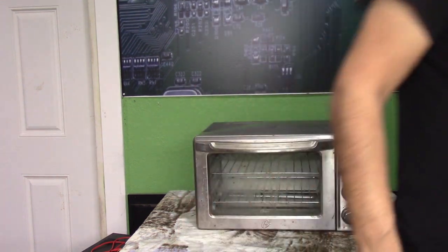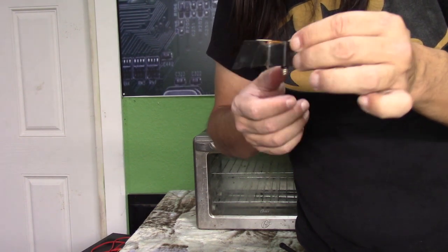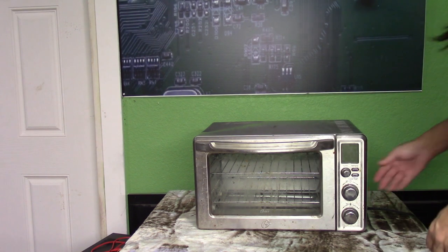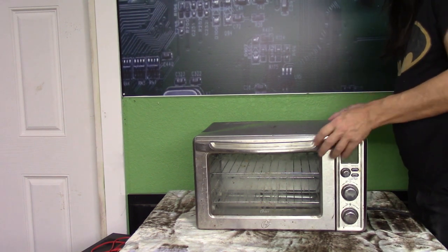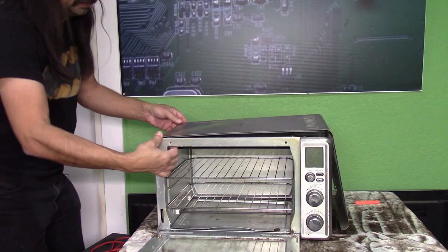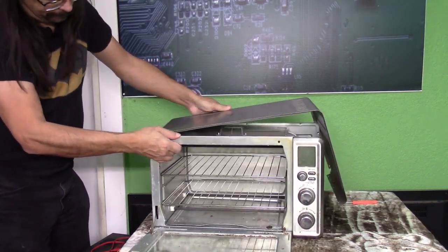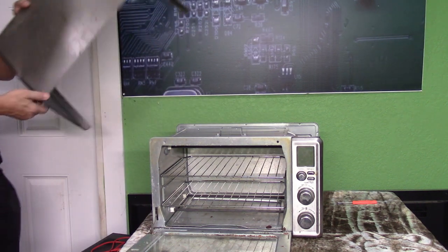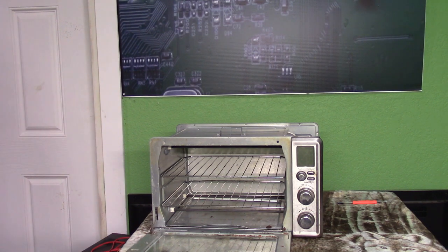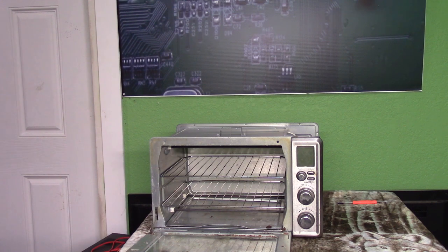Interestingly enough, on this unit you do have to remove the little feet — it has four little feet. You do have to remove those as well in order to get the cabinet to come off. Now that we've done that, let's remove the cabinet. Yeah, it won't take much to try to straighten that up. We'll use this on it and give it a few, see if we can get it to straighten up some.